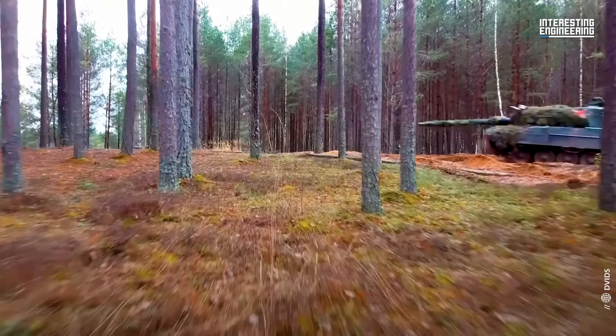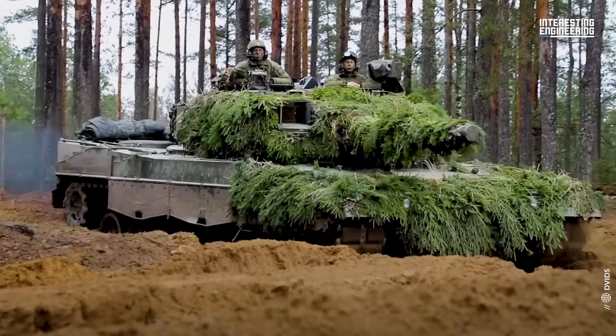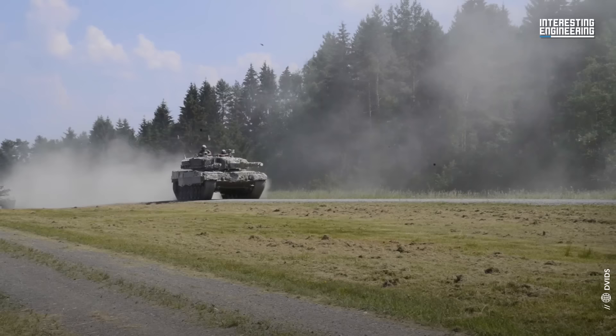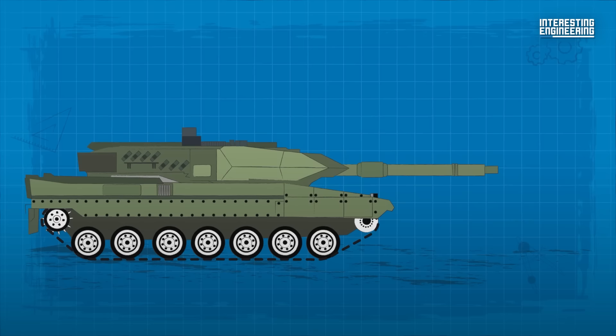A distinctive blend of balance and adaptability served as the foundation for Leopard 2's design philosophy. It aimed to unify three core components: protection, mobility and firepower. Unlike some of its contemporaries, which heavily leaned towards one aspect, often at the expense of others, the Leopard 2 sought to strike an equilibrium. First, let's take a look at its protection.